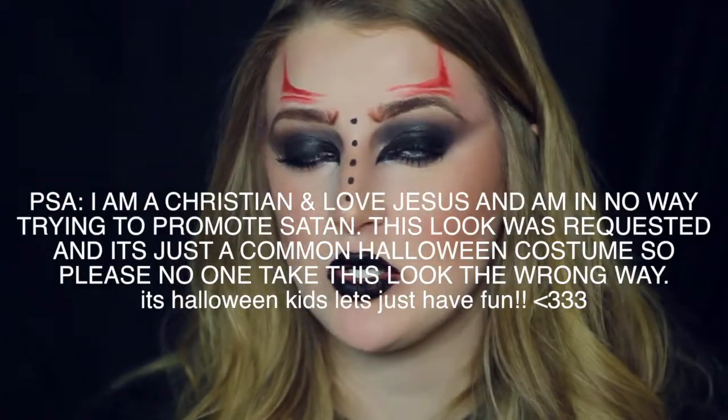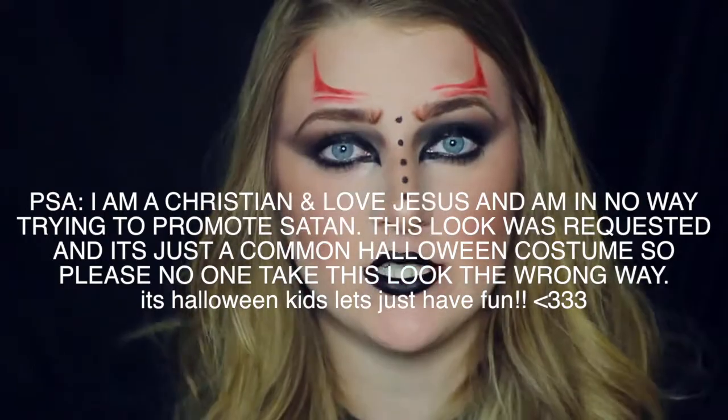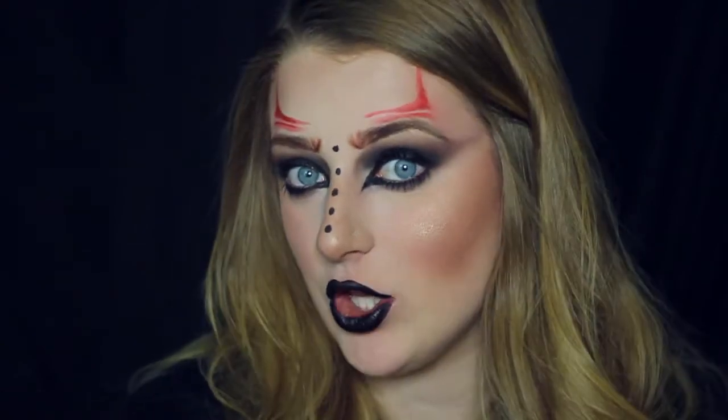Hey guys, what's up? It's Jenny and today I did this super simple devil inspired makeup tutorial. I've gotten a few requests to do a devil makeup look, so I decided I would do my own little spin on it. This is inspired by a picture on Pinterest — if I remember I will link it in the description down below. So all credit to that girl, I'm not trying to take her idea or anything, I just kind of turned it into a devil look.